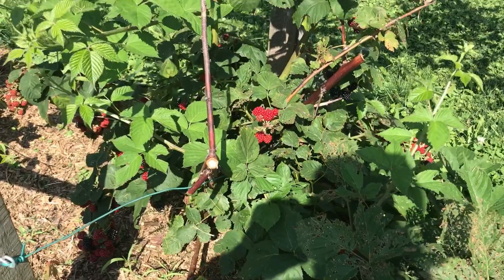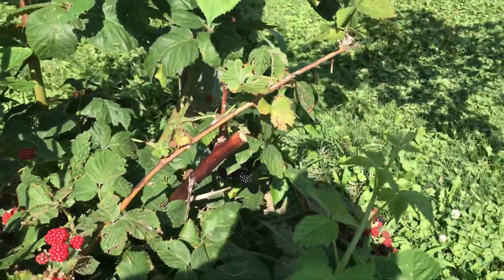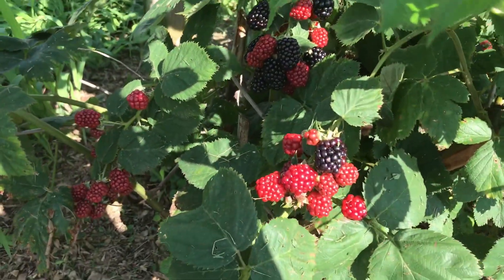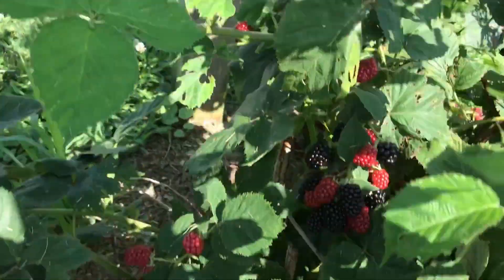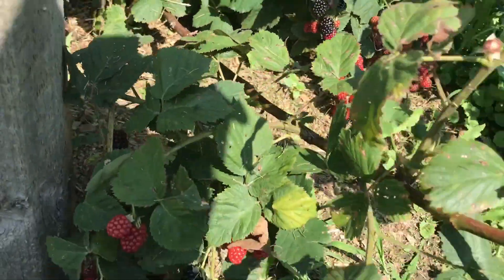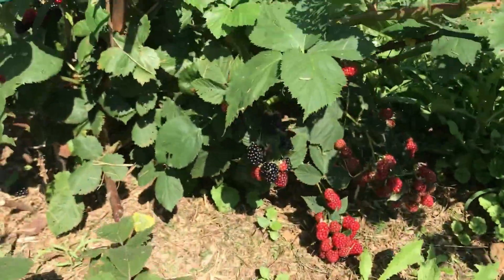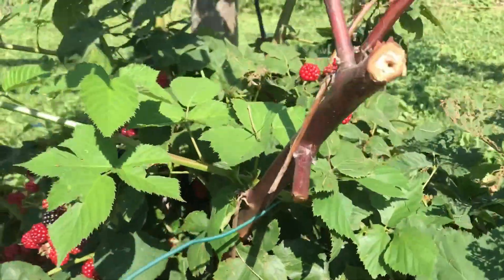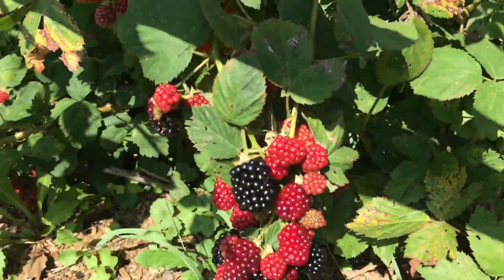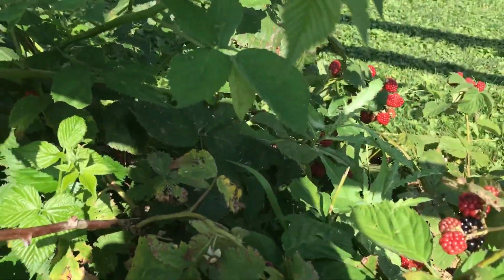It's July 30th everyone, just an update of what's going on here at the farm. Those are not raspberries — those are blackberries — so raspberries are done until fall. As you can see we've got the blackberries on and they're doing really good. I'll pick some and show you what we get, but they're really nice this year as long as the bugs and birds stay away.